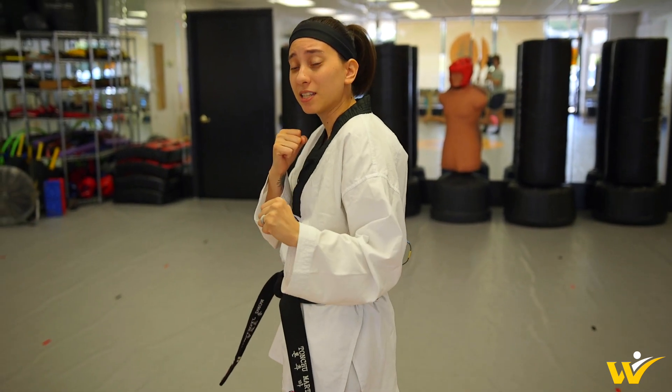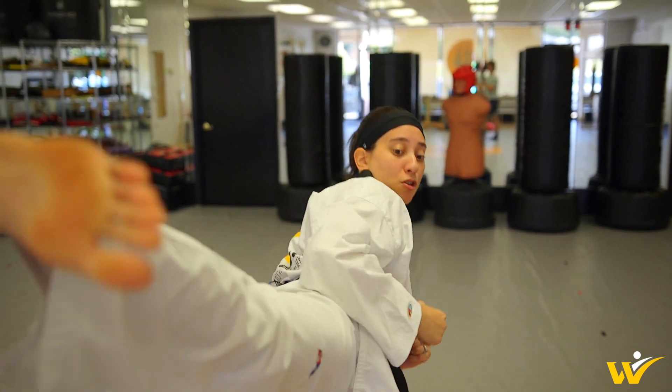Start from a good fighting stance, make sure that you're coming up into the chamber, throwing a good kick, and landing. So you want to think of all three of those steps — your starting position, the actual kick, and then the re-chamber and resetting your stance.